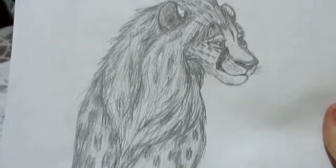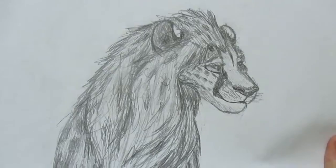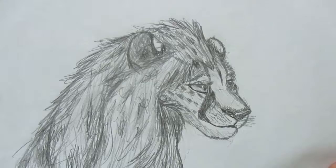This is a cheetah. I found a sketch of a cheetah and decided to re-sketch it to look more like a cartoon, as you see here. Don't remember how long this took me, but it took a little bit.